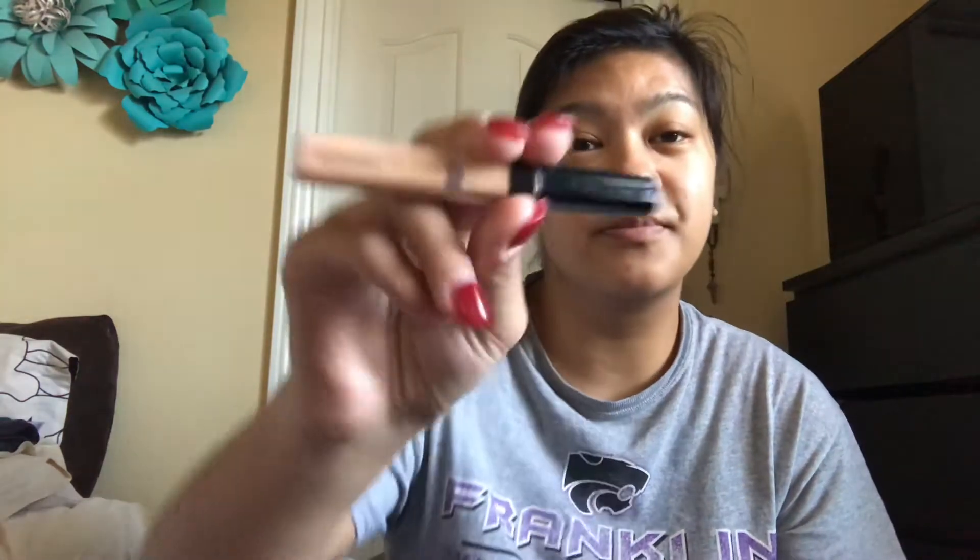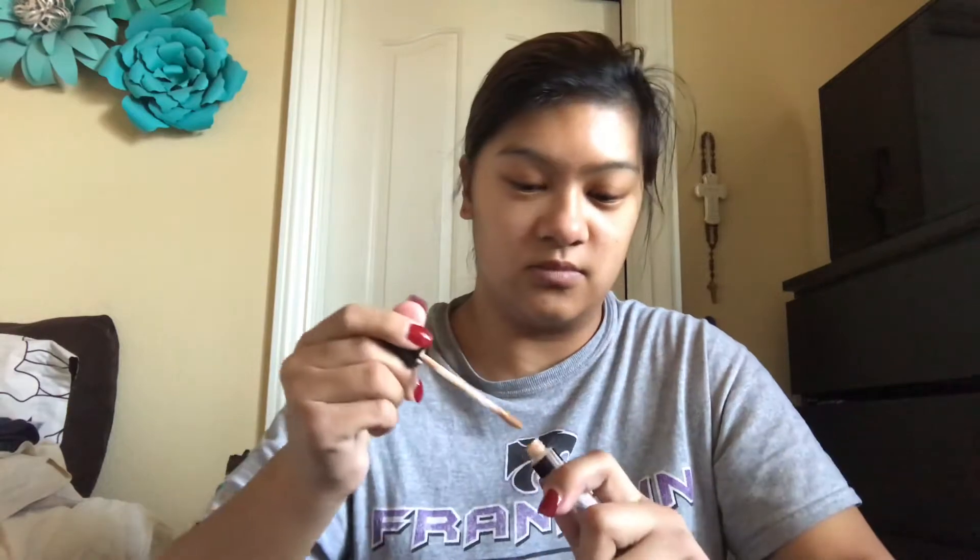To start off I'm gonna use my Maybelline New York concealer in Medium Mocha. I'm going to put it on the back of my hand first and then outline my eyebrows. I'll show you guys how to clean that up, so I'm gonna fast forward this.